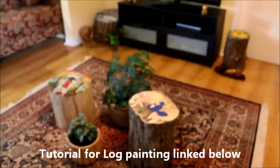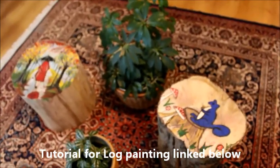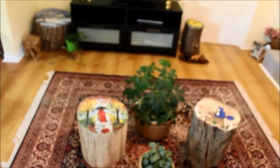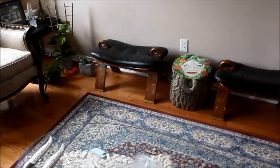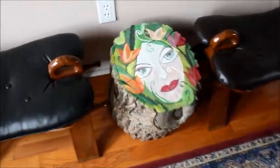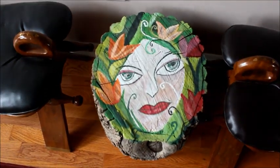Hope you enjoyed the four beautiful Canadian seasons through my log paintings. Thanks for watching, have a good day. For a tutorial on log painting, please check the link in the description below. Thanks!